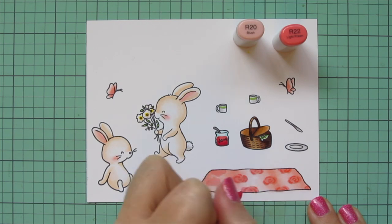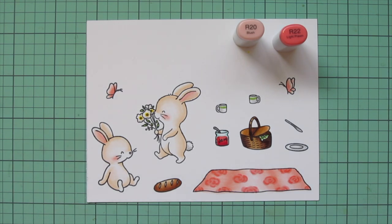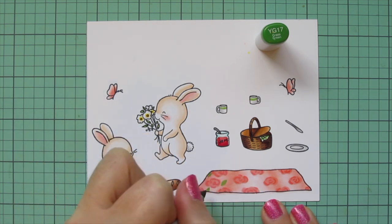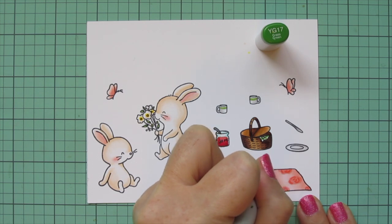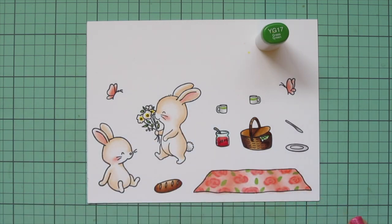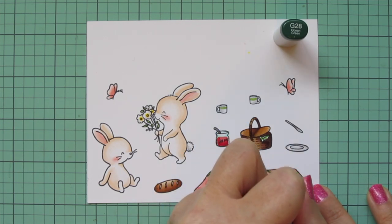I'm going to do that all the way across, just trying to kind of stay within that shape. Very quick and easy to do. And then to really make this look like a floral print I have to add some leaves, so I'm going to go back to my YG17 and do some quick little oval shapes — almost like an almond — just here and there, scattering them in different directions between and around those florals. I'm also making sure that some of them run off the edge of the blanket just like the florals, so it looks like a continuous piece of fabric that has been cut out. Then to give them a little bit of definition I'm going to add a tiny line down the center of each leaf with G28.